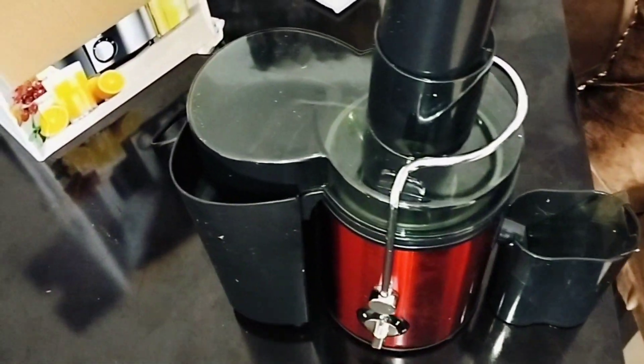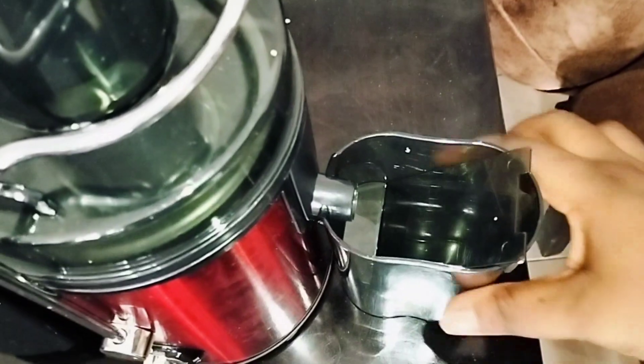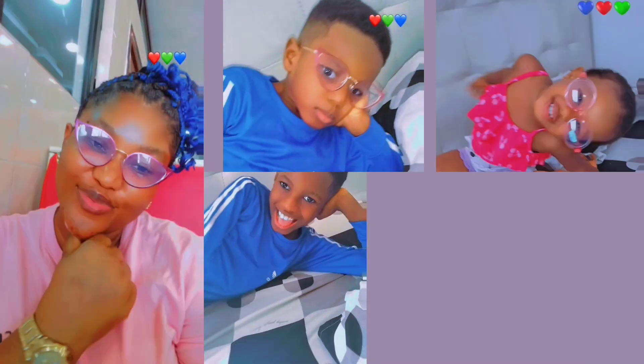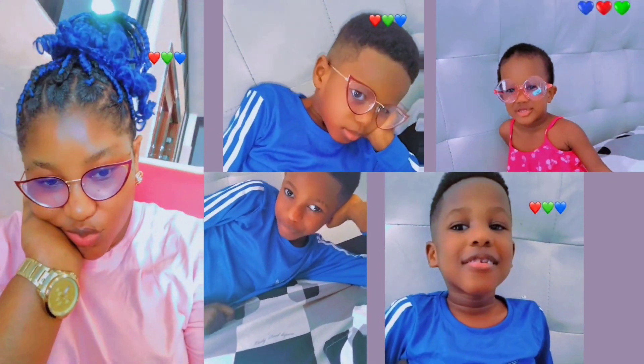Good morning, happy weekend to you all! It's been a long time — I remember this face. Good morning, good afternoon, good evening depending on when you're watching. Welcome to Ajibo Family! I'm a YouTuber and content creator based in Asaba.